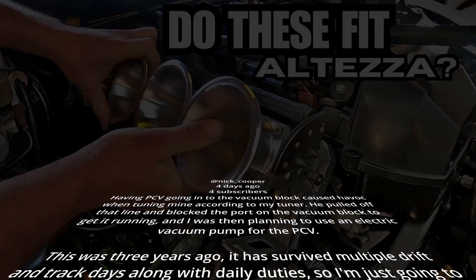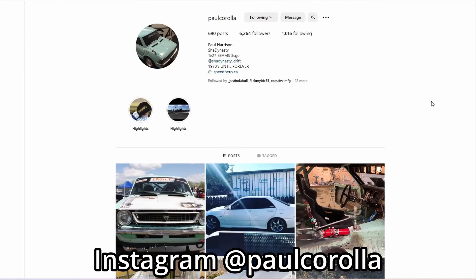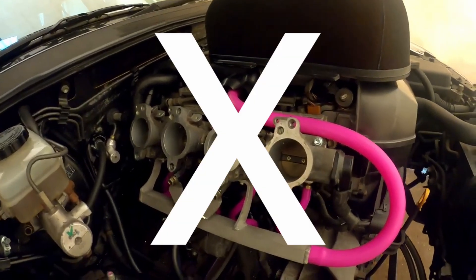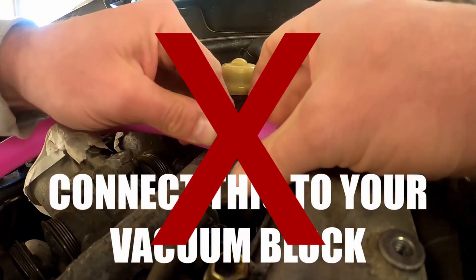While I didn't believe them at first, when I actually understood what was happening, I agree. Unless you have some crazy elaborate setup like Paul Corolla does, do not connect the PCV to vacuum. Just run it to a catch tank. Do not copy my videos telling you to do it. It's wrong.